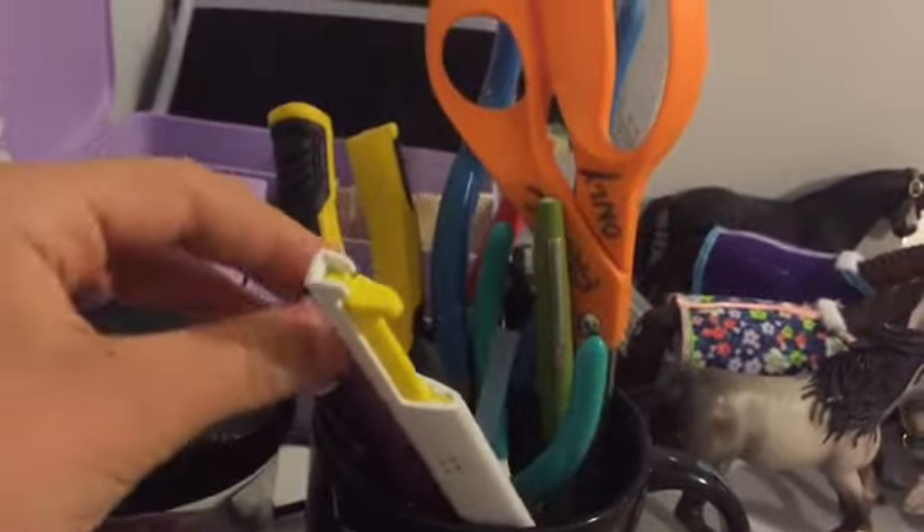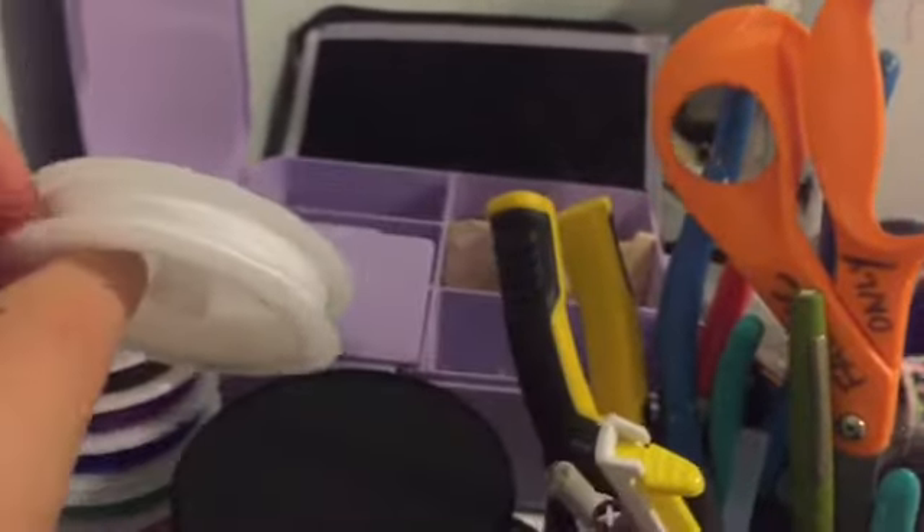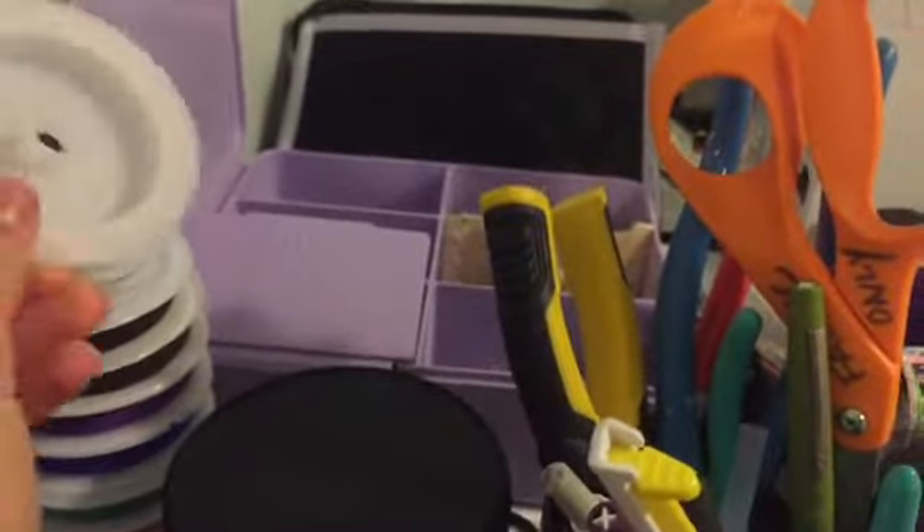This just has like exacto knives, pliers, fabric scissors, markers, all kinds of stuff. This is like some string stuff that I recently got.